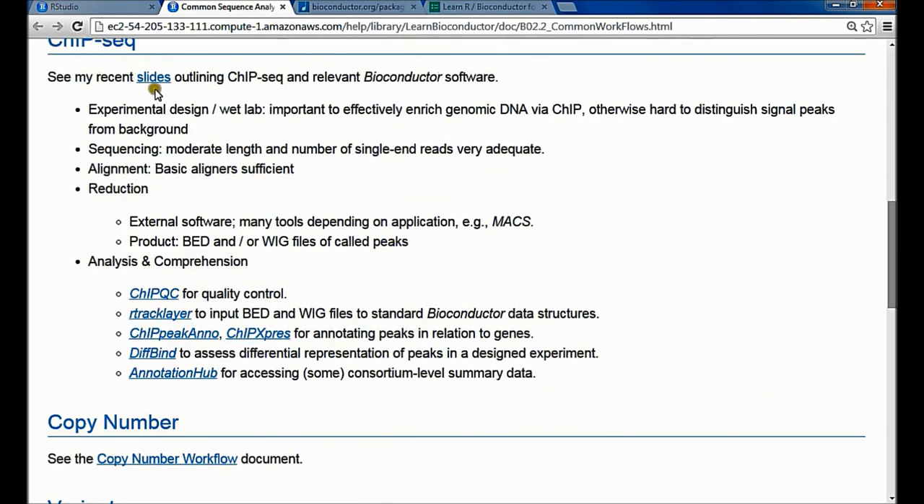In ChIP-seq, you start with genomic DNA and enrich it for regions that bind to some protein you're interested in. You do that through chromatin immunoprecipitation, then subject the enriched DNA to sequencing. What you get is some background DNA and then an over-representation of the regions you pulled down. You align the reads to the reference genome, and in enriched regions you get a pileup of reads representing the sequences you enriched for.